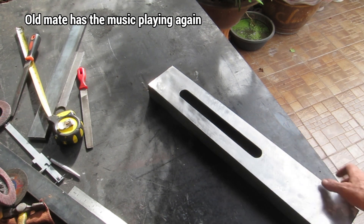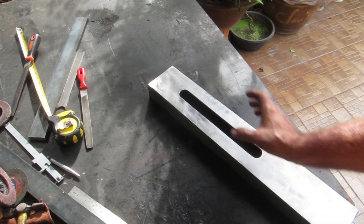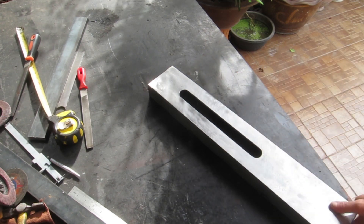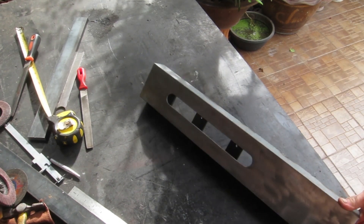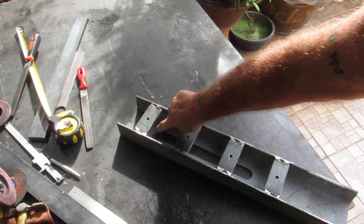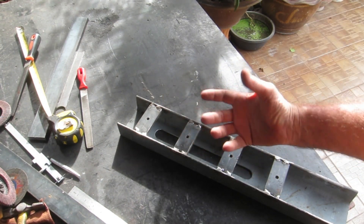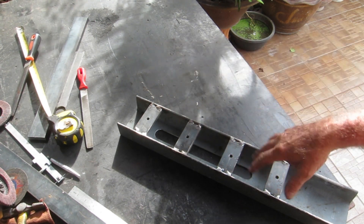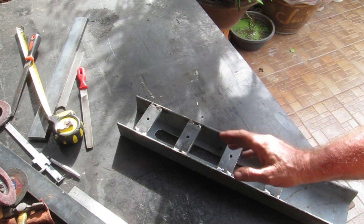I thought I'd knock this slot in here — it's just a hole saw each end, cut it out with the angle grinder. I've made it a little wider than it needs to be with the thought that when I put the plate on I'll cut it about 20mm or thereabouts — that's 28mm — so that when I flip it over I'll be able to tack weld it in places around here to make it more solid and not have to weld it much, because I don't want it warping.